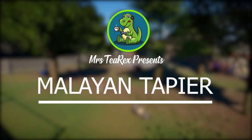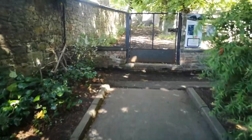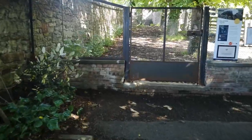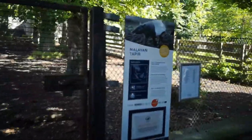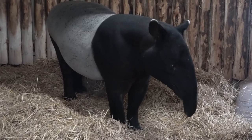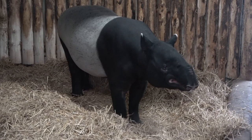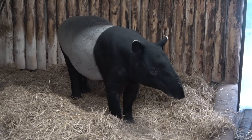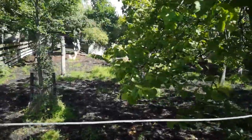Hey everyone, welcome back to Mrs T-Rex. My name is Gemma and we are back in Edinburgh Zoo. This time we are building the habitat for the Malayan tapir. Currently there is one adult Malayan tapir in Edinburgh Zoo and his name is Mugli. He was born in 2009 and came from a zoo in Germany in May 2012. Mugli is part of the European Endangered Species Programme and you will find him next door to our rhino habitat.